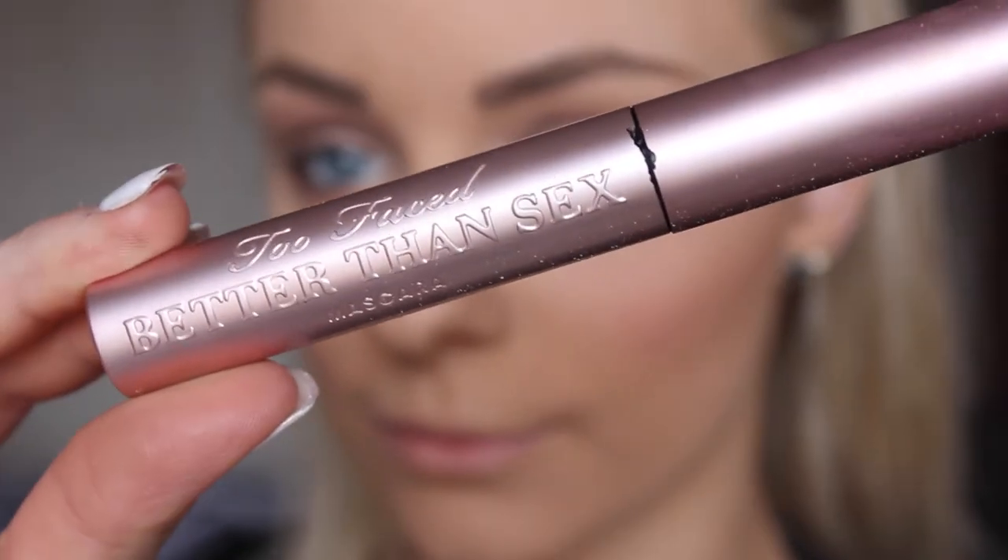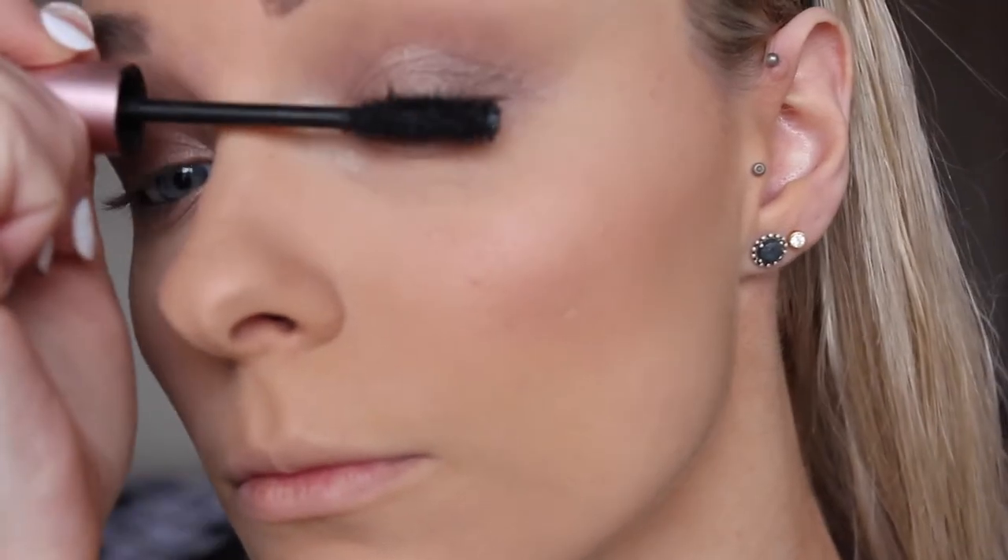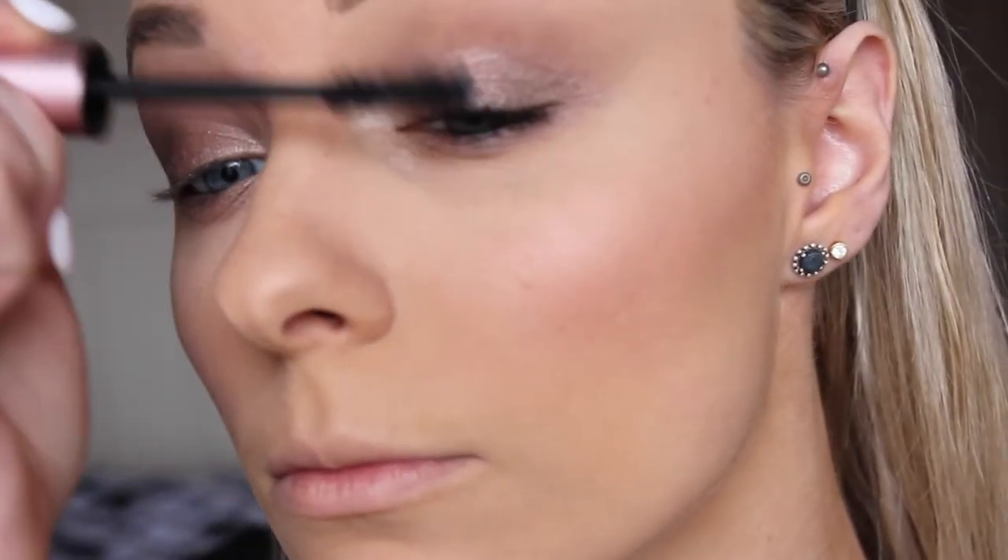For mascara, obviously I'm using the one and only Too Faced Better Than Sex mascara and coating my upper and lower lashes.